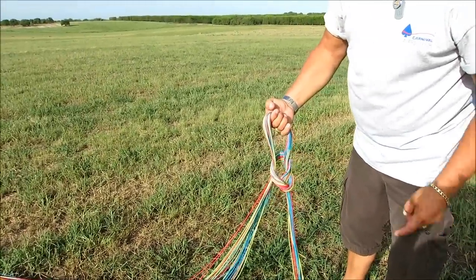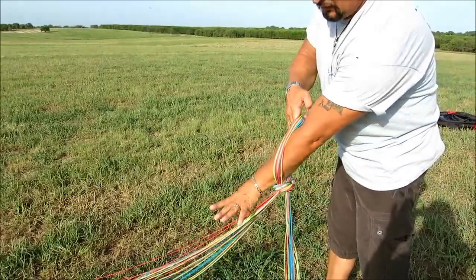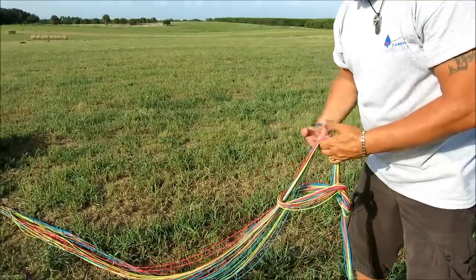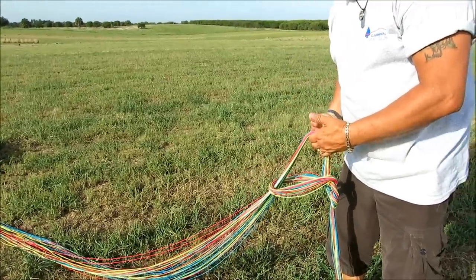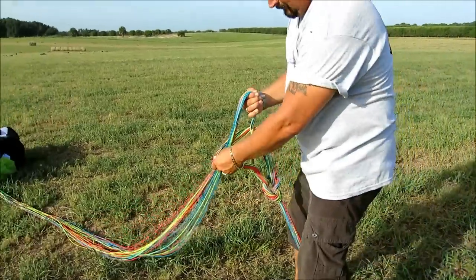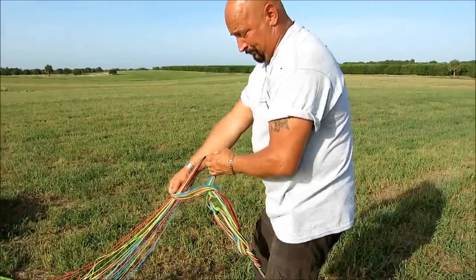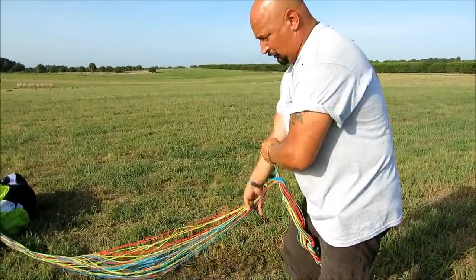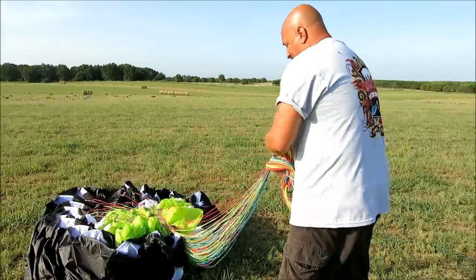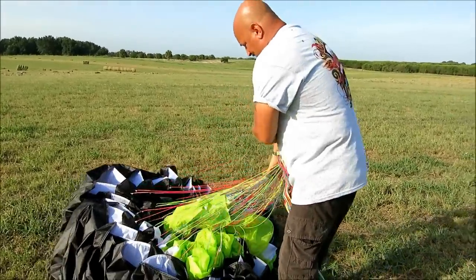Now pull the loop through. All you do is reach through that hole where your hand is, grab the main lines, pull this loop off your hand, and now you've got another loop. Wherever your hand is, reach through, grab the main lines, pull it through to make another loop — reach through, grab the main lines, pull it through. You can do this and pretty soon you'll get very quick at it. You'll be able to pack up your wing in no time and there is absolutely no way that your lines can be tangled.